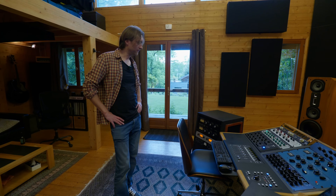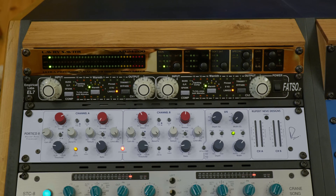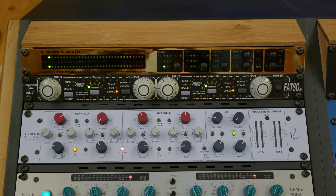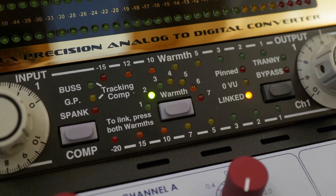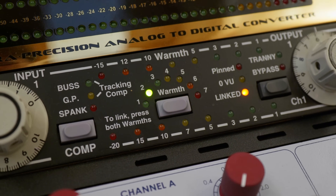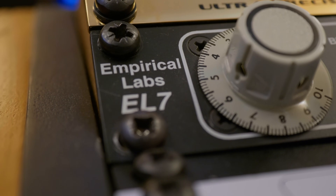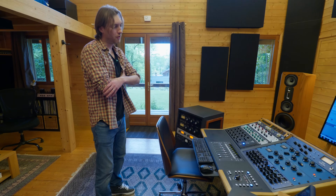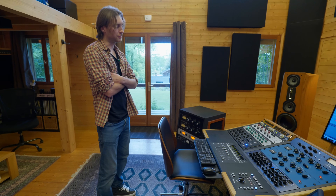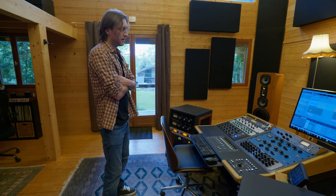Le Fatso — on ne le voit pas souvent en mastering — c'est une machine que j'adore. C'est une de mes bottes secrètes. Je l'ai depuis super longtemps et elle n'est pas prête de sortir de mon rack. Je ne compresse jamais avec parce que c'est beaucoup trop flagrant comme compression — dès que tu compresses un dB, c'est direct flagrant.